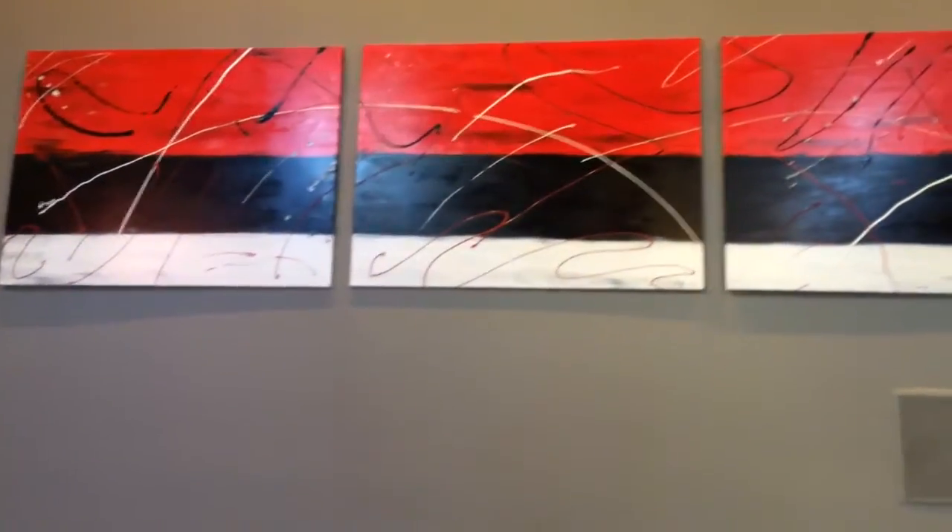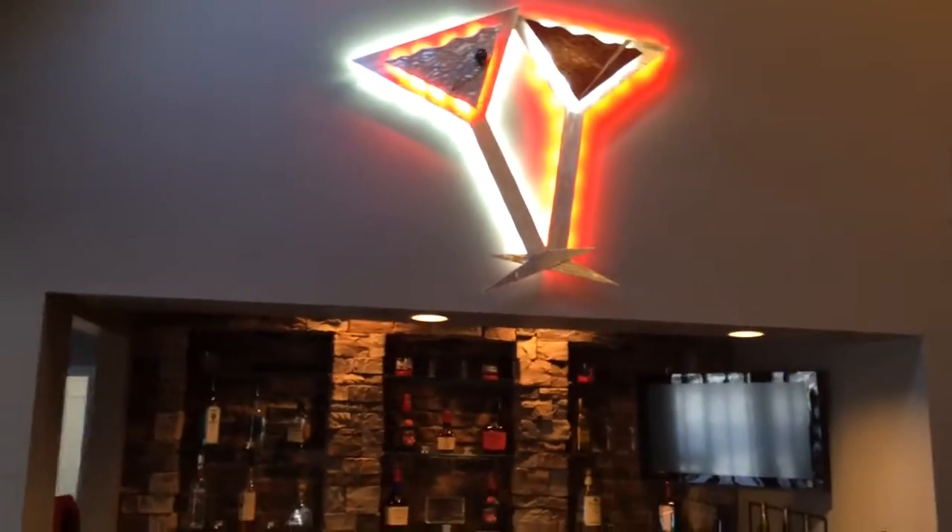And John, you can show them over here some martini glasses we did with LED lighting in them. They were all so beautiful, so if you need any of this type of work, you know where to go.